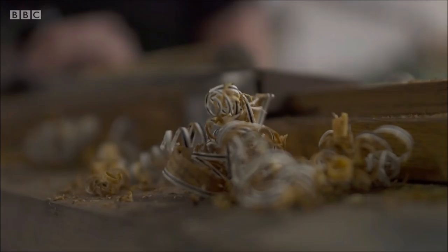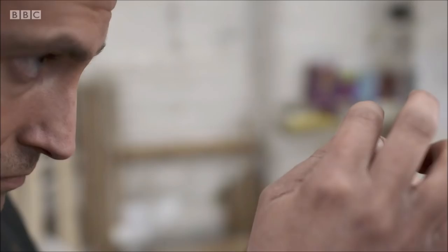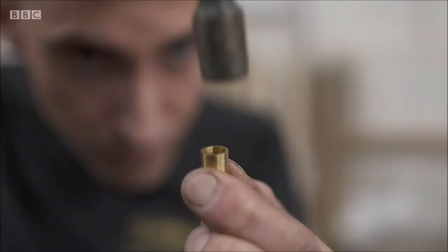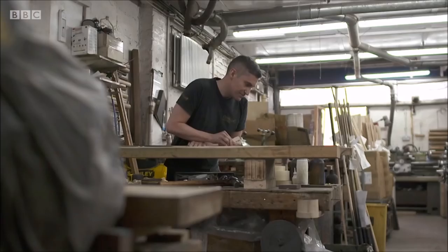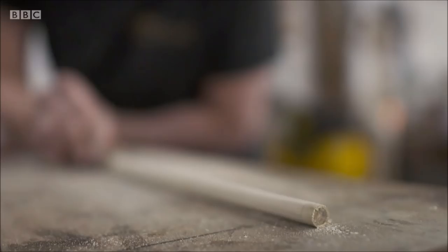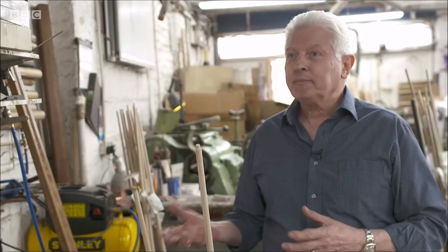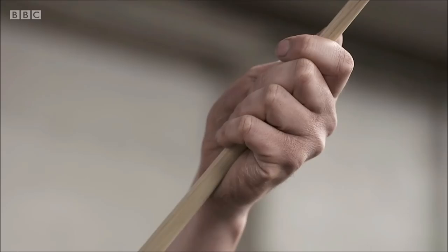The cue is then cut to length and we cut a tenon on there to accept a brass ferrule. The reason for that is twofold: one, it holds the wood together because it does get a battering with hitting the balls, so it stops it from splitting — it's a safety collar. The other thing is once it's on the cue, it gives it a nice solid base to glue the tip onto. Once the ferrule is on, the shaft is planed to its final taper, then it goes through sanding operations — probably eight different sanding operations from start to finish — to get it into the silky smooth finish that's ready for the final finishing.